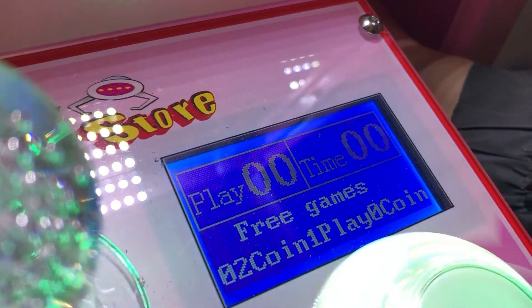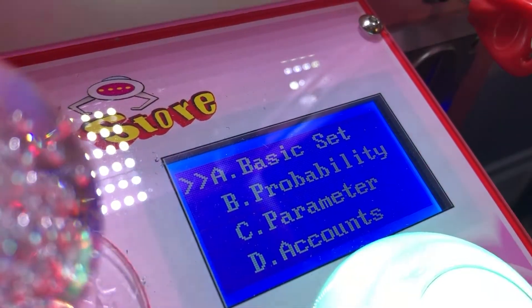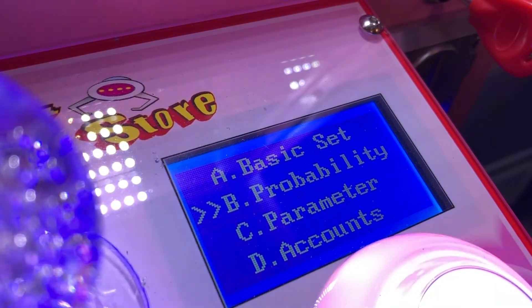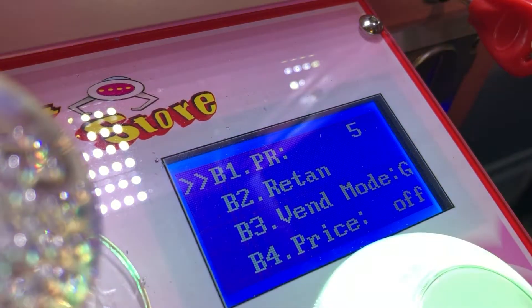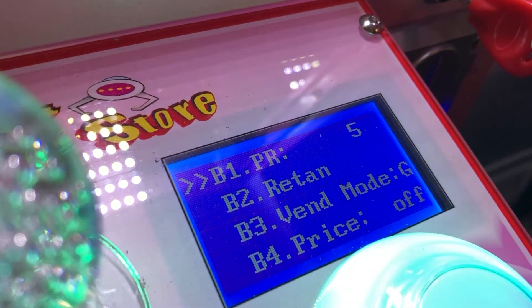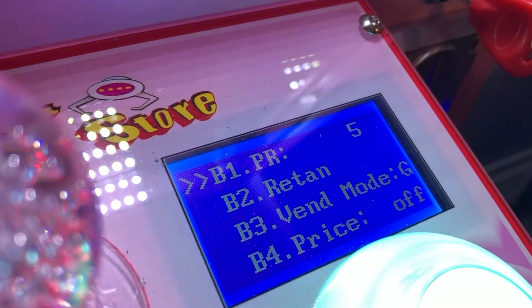The first thing I wanted to look at is the probability. I have PR set to five, which means every fifth time the claw will go strong. The other times it will be weak. I also have it set on G, which is the event mode.